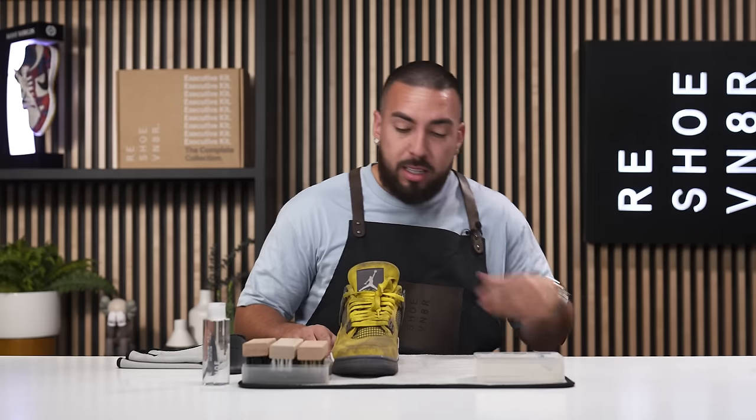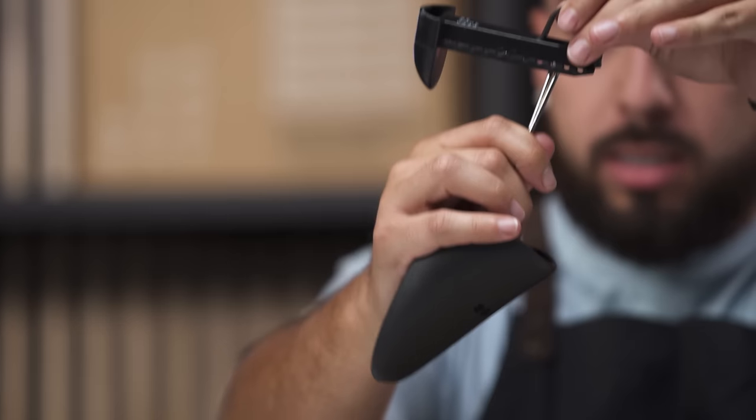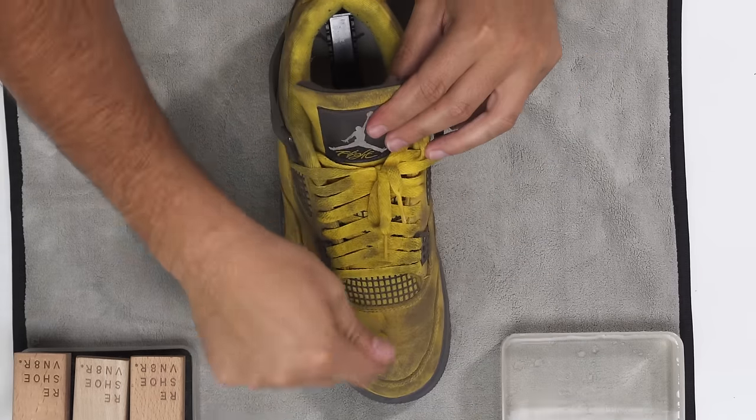For before and after purposes, we're going to take the left shoe and put it aside. Start by inserting our shoe tree — these are size 11. Miguel and I share the same size. Insert it into the shoe and remove the laces.